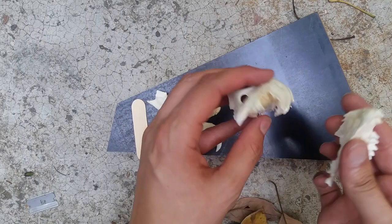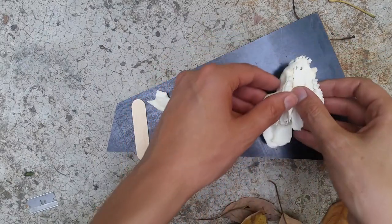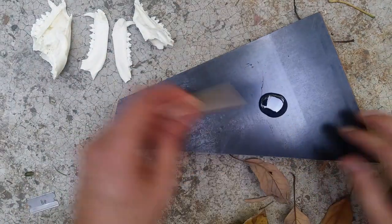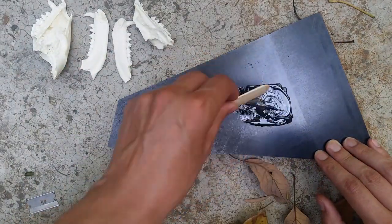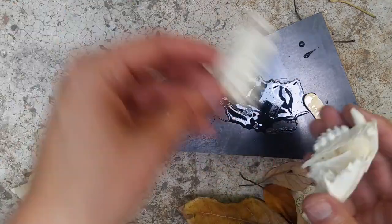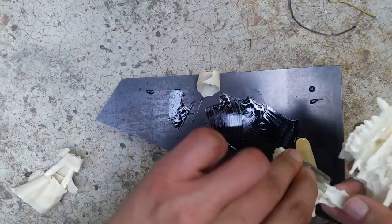The first thing I needed to do was glue the skull back together. As I mentioned, this raccoon had been hit by a car and its skull was cracked. I just used some five-minute epoxy for this. You'll see here that I also glued the jaw back together. I didn't end up using the jaw in this project, even though I originally planned to, so I'll just save that for something else in the future.